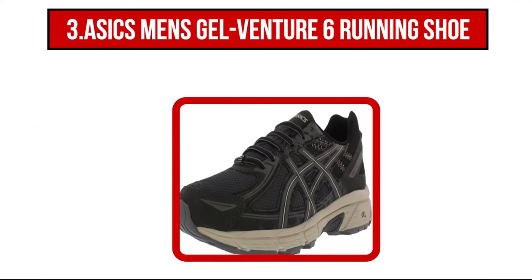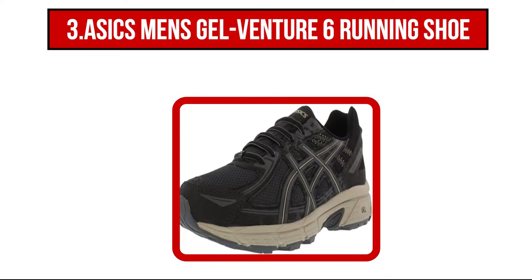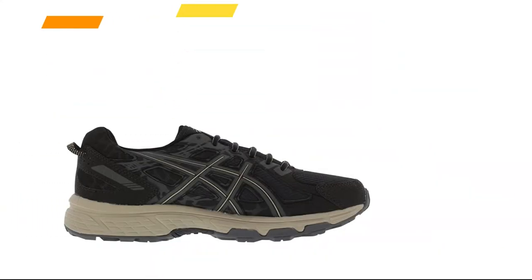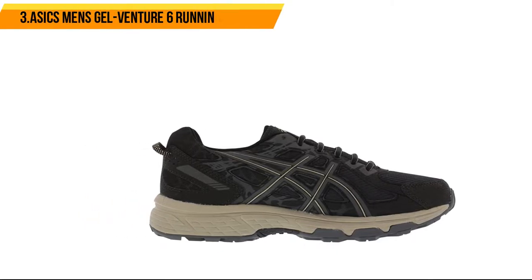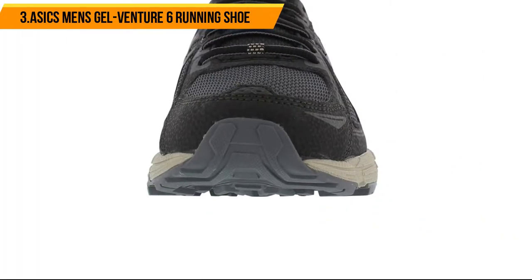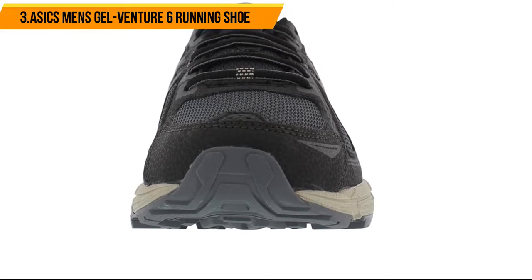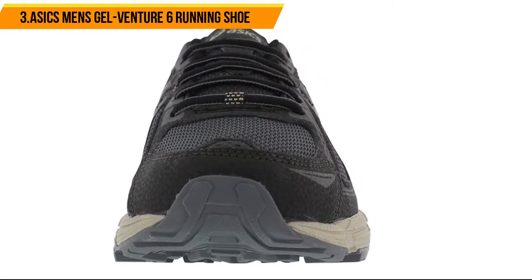Now in third position on our list is the ASICS Men's Gel Venture 6 Running Shoe. These men's running shoes by ASICS are made with abrasion-resistant materials that add an extra level of protection to your feet, as well as a breathable mesh upper section covered by durable overlays for better support and structure. The strong gum rubber sole makes it far easier to stay stable on almost any surface, while the lace-up design gives you plenty of ways to adjust how your shoe fits and feels.